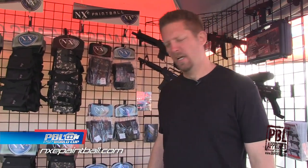Hey guys, it's Theo here with NXE Paintball. Just want to give you a quick rundown of what we've got for this holiday season.